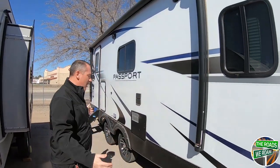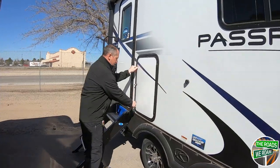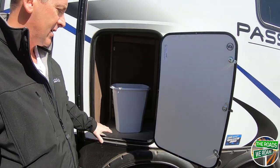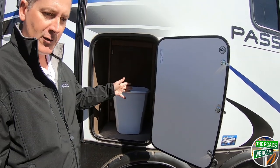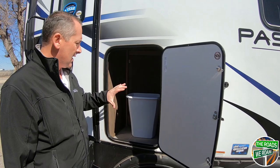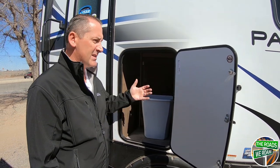The 15-foot awning gives you a lot of awning space out here. You've got great storage space on the 2210 — it's actually accessible inside and outside. Great place for a trash can if you're out here doing some cooking or picnicking, or to keep some of your outside utilities, easy to access inside and out.